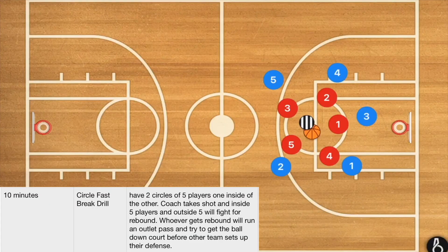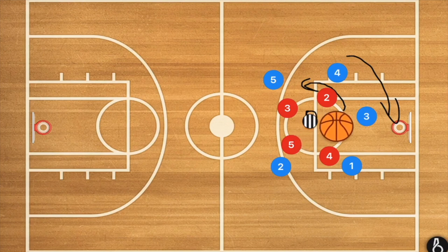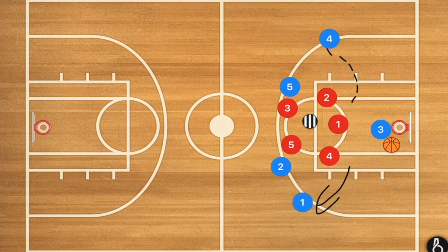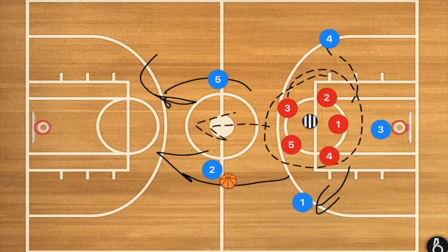This drill is called the circle fast break drill. We have one team of five players in the middle and five players on the outside. The outside players run in one direction, the inside players run in the opposite direction. After going around a few times, the coach throws the basketball up towards the rim. The blue players on the outside try to box out the red players from the inside. We want blue to get the ball, and then two inside players become outlet players breaking down court.